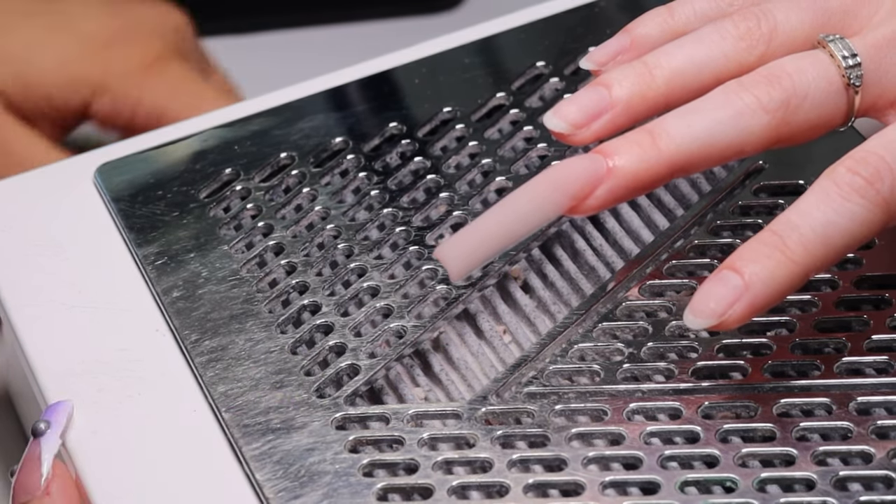Using my five-in-one bit from V Beauty Pure, I am going underneath this nail to really snatch the structure of it and give it that really sexy c-curve. With that same bit I am going to be carving out my apex area because I did feel like it was a little bit too bulky in the back, so I am angling it in the position of where I feel that her apex should start and finish.